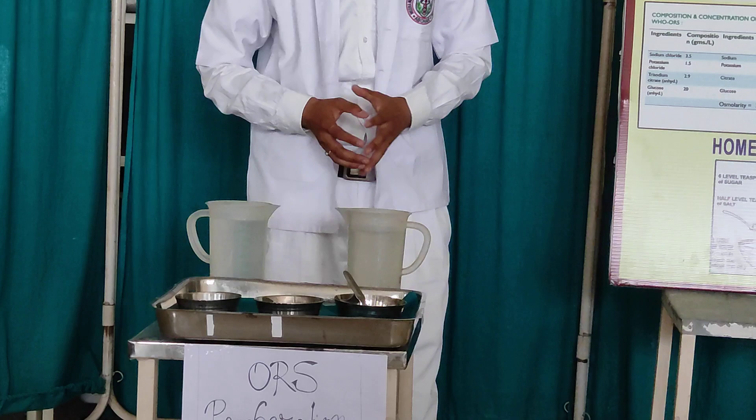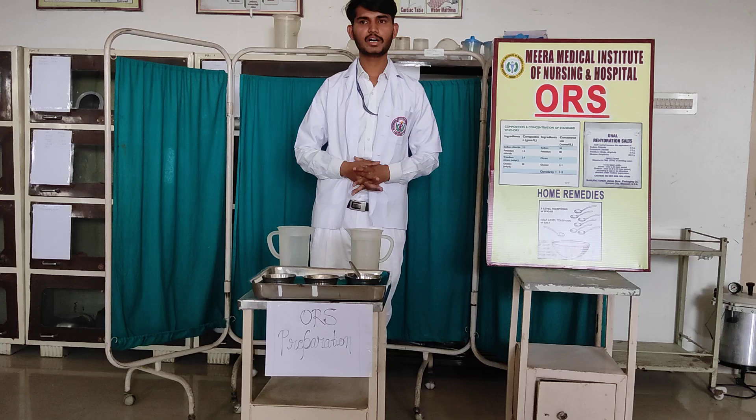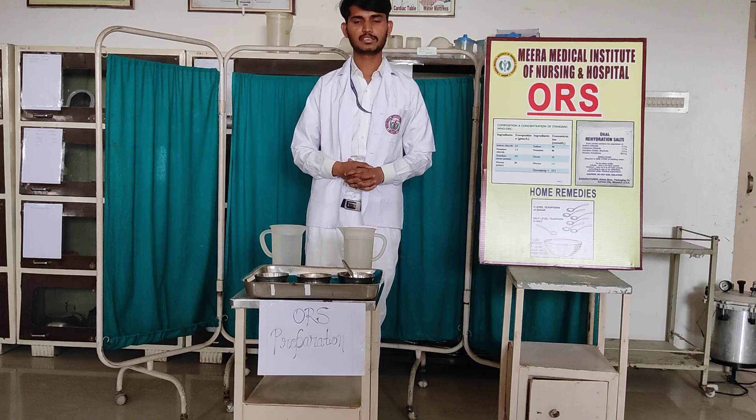Remember, what we have to prepare must be done within 12 minutes. After that, we should not give it to the patient.